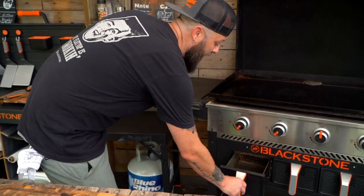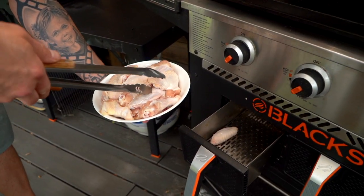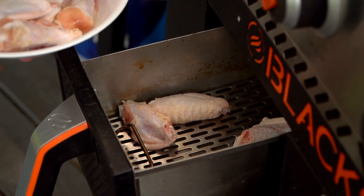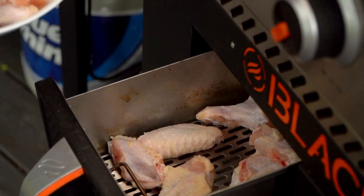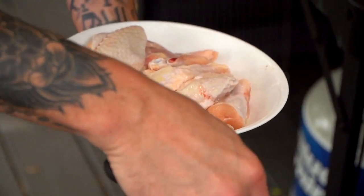Right here I'm going to go ahead — you have wings and drummies, wings and flats, right? I think there are two different kinds of people in the world: drums and flats. I am a flats guy for sure. When I go order at B-dubs or one of those places, I definitely always order flats only.